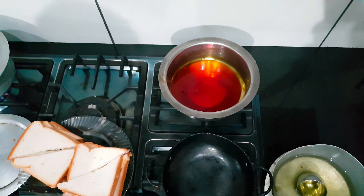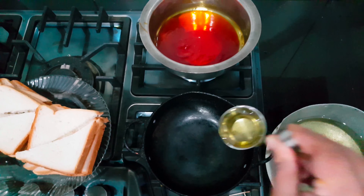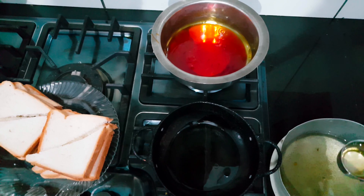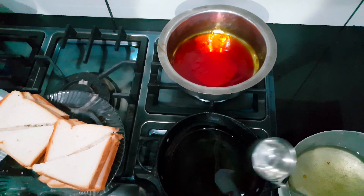We have cut the bread into triangles. We will add oil and deep fry them. As you can see, mommy is adding oil and we will deep fry the bread in rich oil.